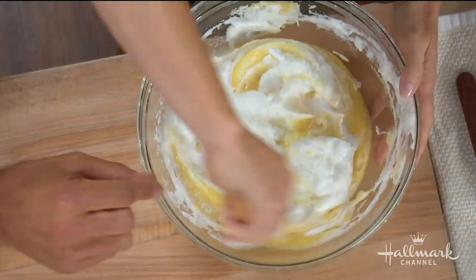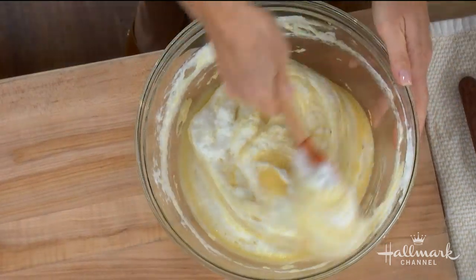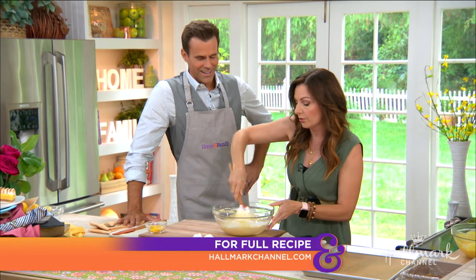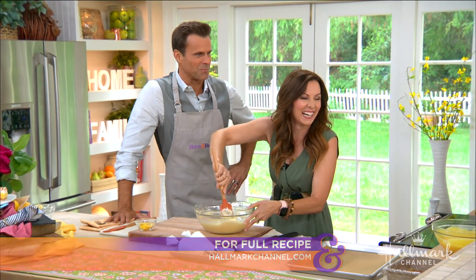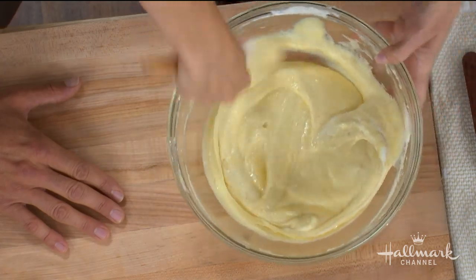Now, you mentioned batter — do we need to know anything special about the batter? Well, it's almond flour, a little cake flour, a little butter, some eggs. So very similar to a soufflé where you're folding in egg whites into the base. You can take ownership over any part of this, because you're here and you're helping me make it.